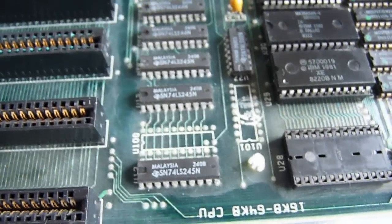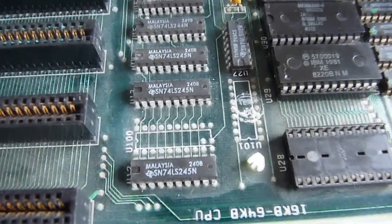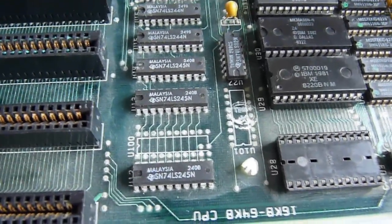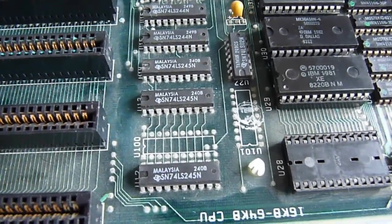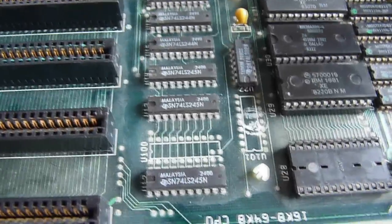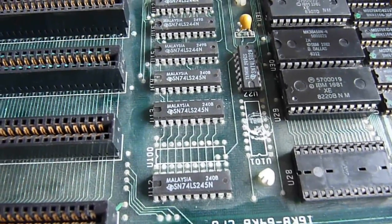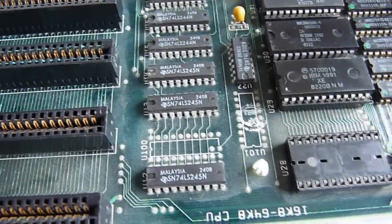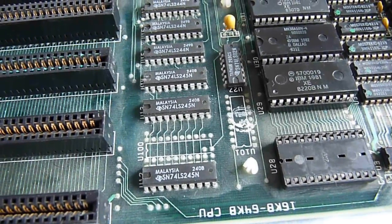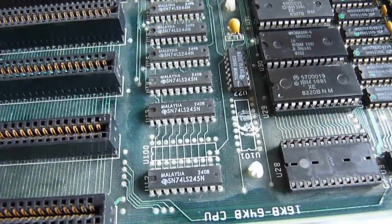Any damaged tracks will be repaired using motor wire, because it's about the thinnest wire I have. Scrap motors are not exactly hard to find — they grow on trees, used in anything that moves. Seriously, if you want really thin copper wire, just dismantle a motor. We'll see you on the next bit of the video, which will be instant for you but potentially hours for me — that's how time travel works.